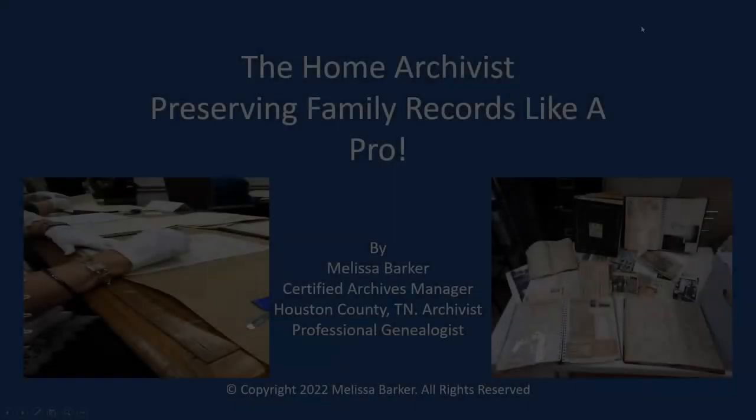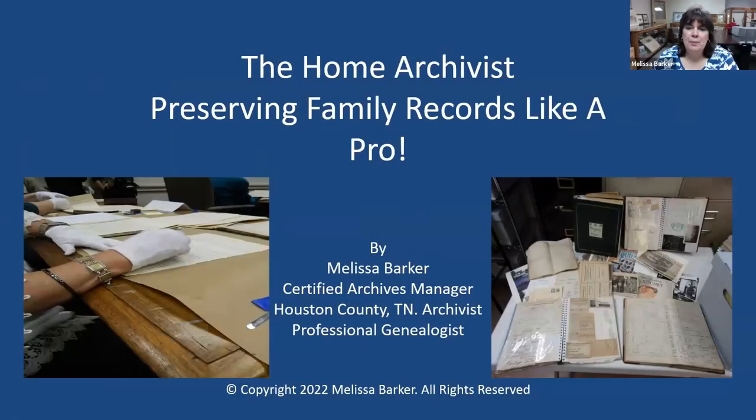So without further ado, I'm going to disappear and let Melissa get started. Thank you, Elizabeth. I'm going to share my screen. We will get started.